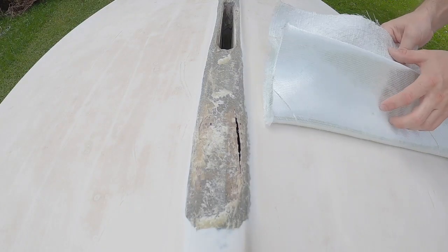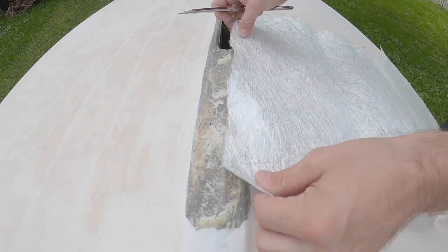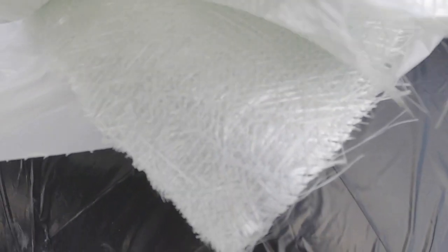I'm going to be using a thick biaxial cloth for this. Called biaxial because it's got chop strand mat on one side and then a woven, a tight knit woven. And if you look real close you can actually see that it's stitched.